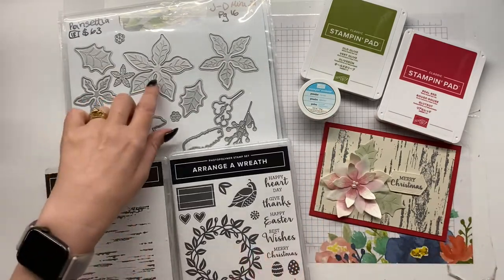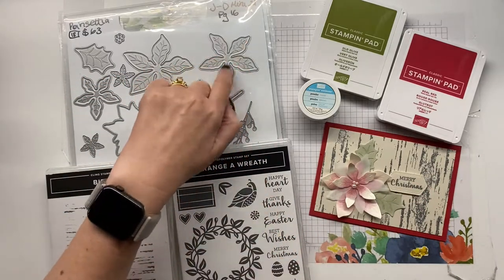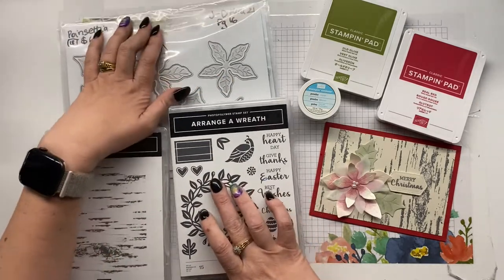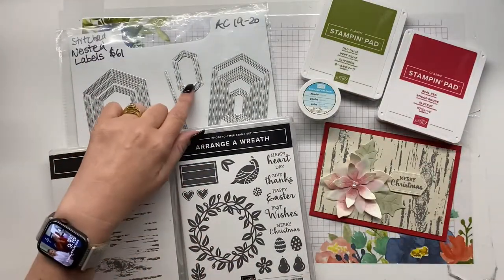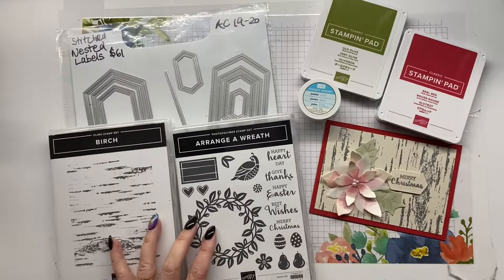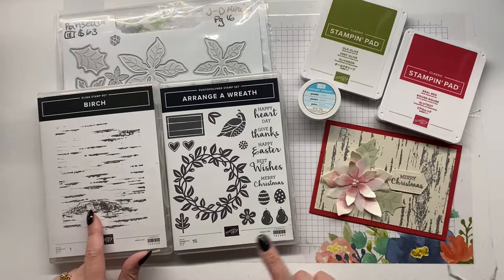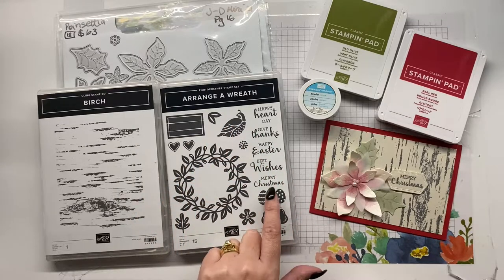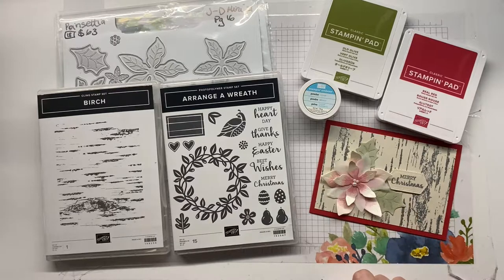I'm using the poinsettia dies, which also have an embossed die on them so you can cut and emboss at the same time. I've also used the nested label dies, which also has an embossing and piercing detail very similar in them. I've used two stamp sets: the Birch, silver heat embossed on the background, and the sentiment from Ranger Wreath — a Merry Christmas in the stitched nested label.